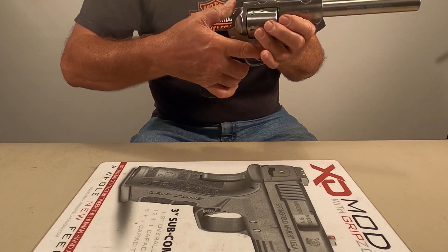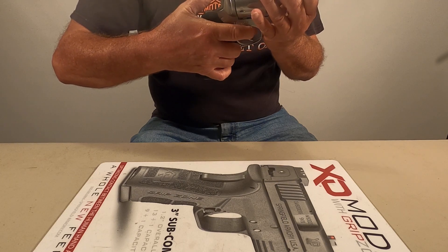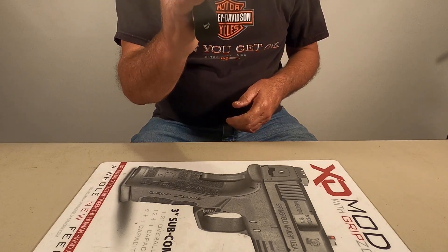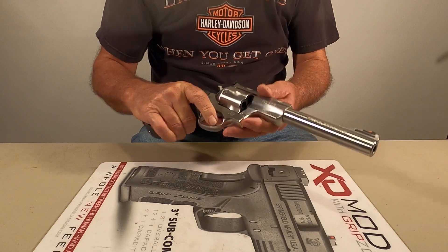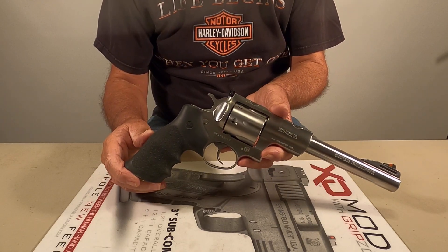Like I say, we're clear - it's ready to go. Nice. Hey guys, thanks for watching.